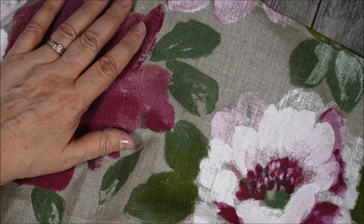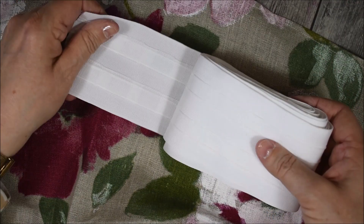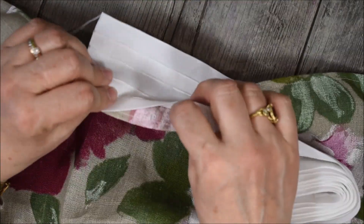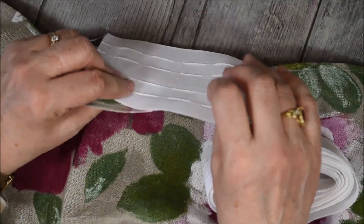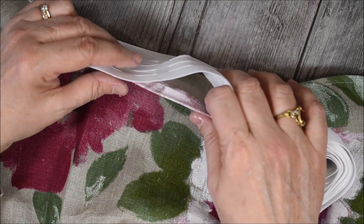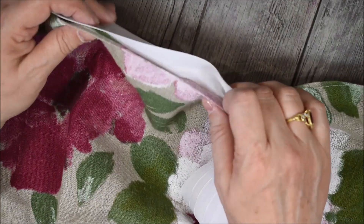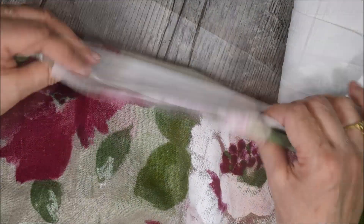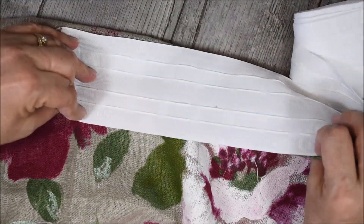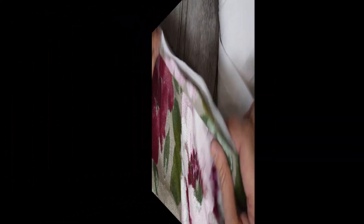Ensuite, vous avez aussi le célèbre galon fronceur, comme ceci, que vous allez tout simplement travailler au dos de votre rideau en cousant celui-ci. Et vous pourrez mettre des petits crochets et des anneaux, par exemple en bois, en fer ou en plastique, selon la tringle que vous avez choisie. Il s'agit donc de coudre votre ruban fronceur en haut de votre rideau.